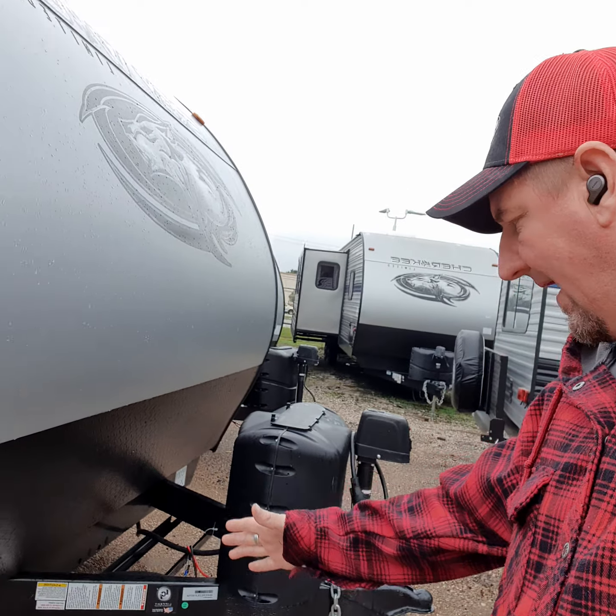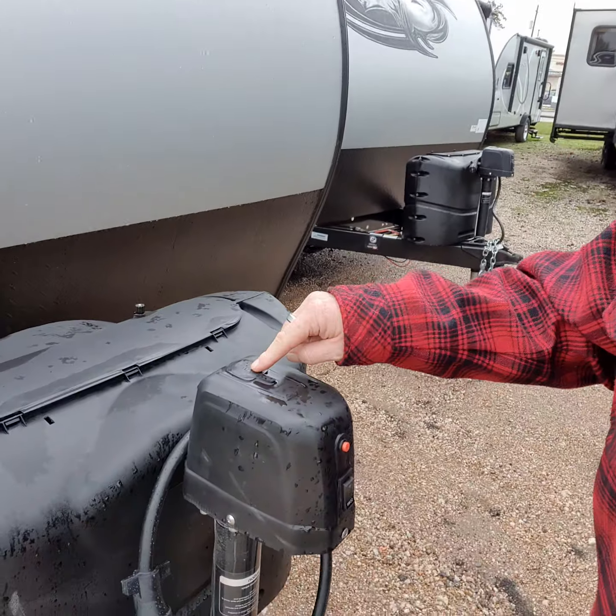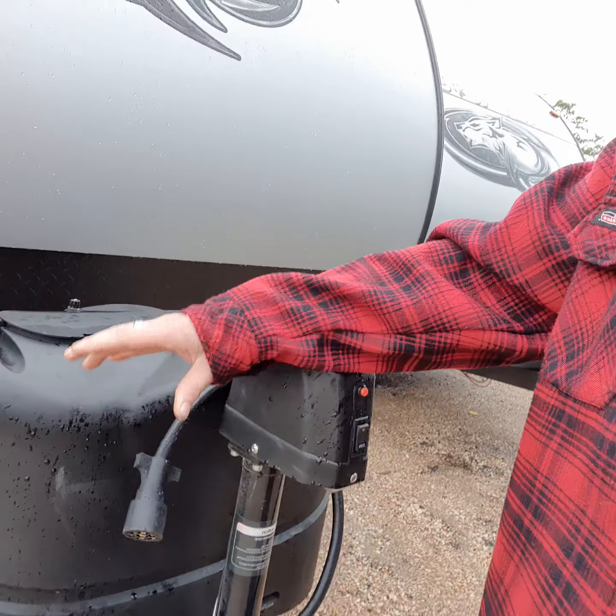For no extra charge, we are going to fill up the propane tanks and put a deep cycle marine battery on here. You do have your electric front jack to bring it on and off your vehicle, but if you ever lose power, there is a manual way of doing it. It comes with a seven-way plug to hook to your vehicle, and we do offer the sway distribution bar plus the brake controller — we can install that for you.